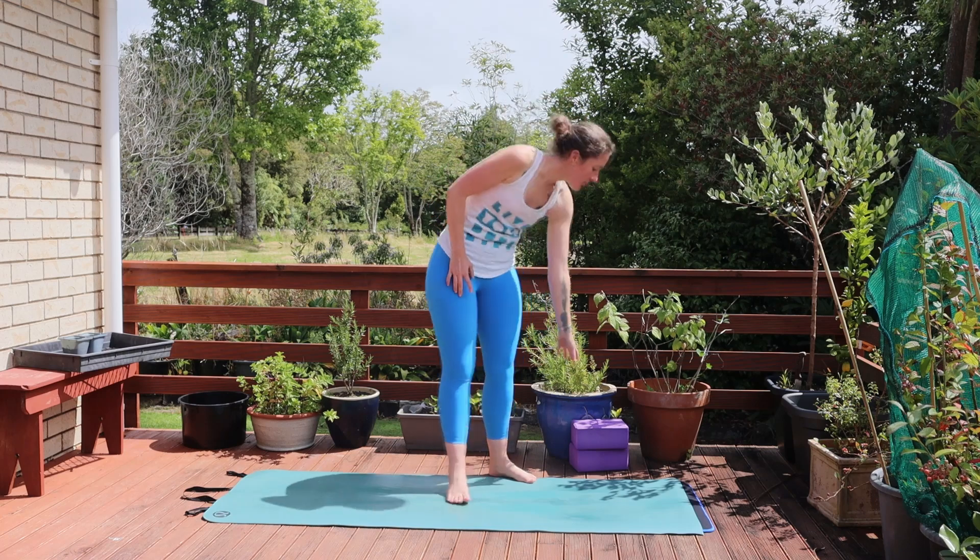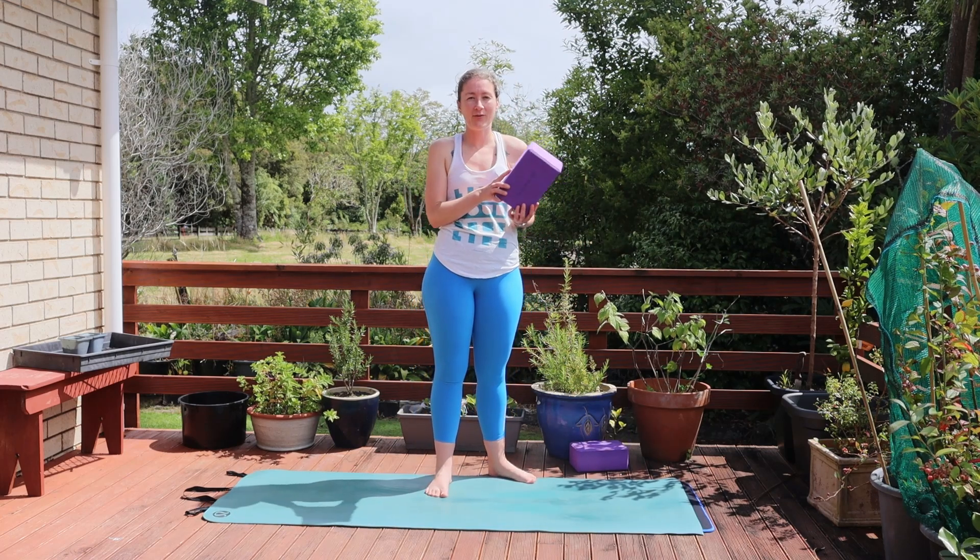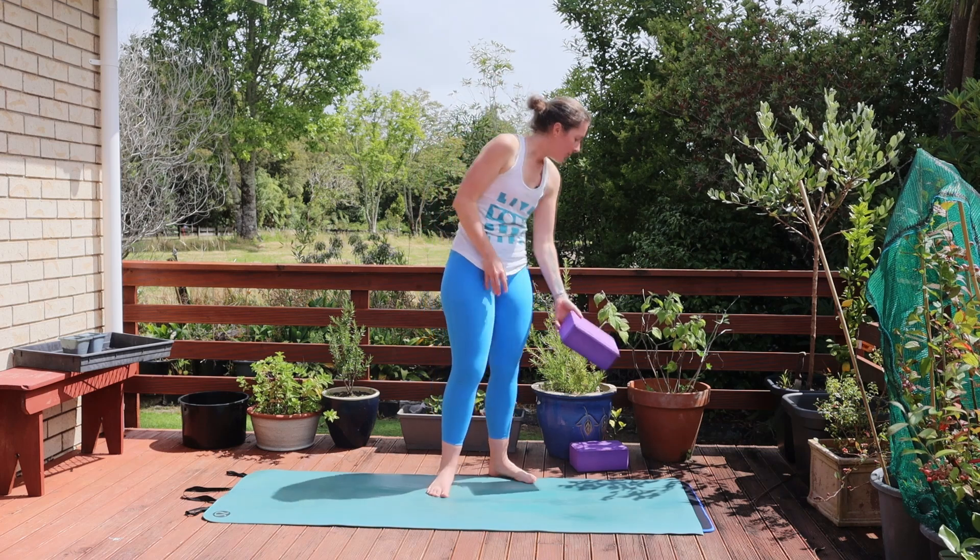Hi and welcome to your yoga quickie class. We are going to do a fast up and down workout today that's just going to get the body moving and ready for the day. I do recommend that you bring a couple of blocks along because we will use them in today's class. If you don't have a block, then books will do.